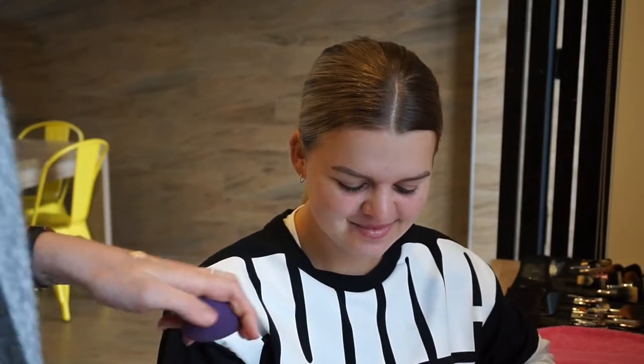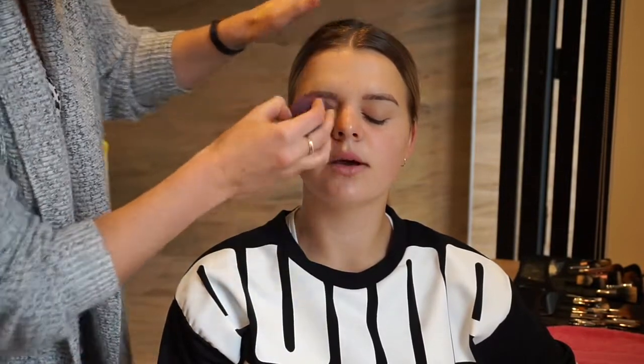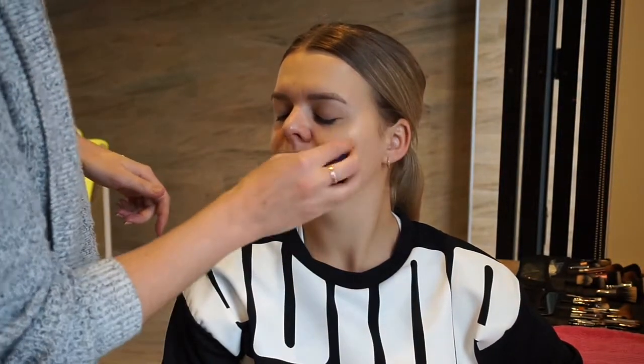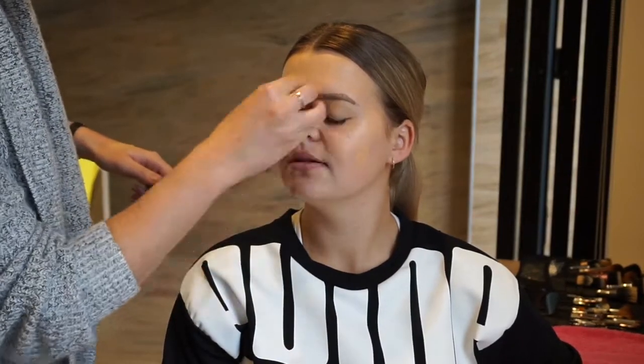Here I'm applying the Benefit Hello Flawless foundation in the shade Petal. I chose this foundation because Keely is going to be filming a video and we'll be taking lots of photos today, so I wanted something with no flashback and a really nice matte finish. It's also a really long-wearing foundation and one of my personal favorites. I'm applying this with a Younique beauty blender — it's not as soft as the standard black beauty blender from Sephora or Mecca, but I've wet the sponge so it's quite damp.